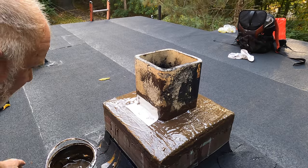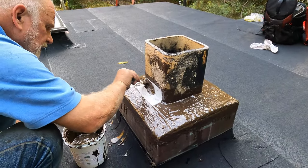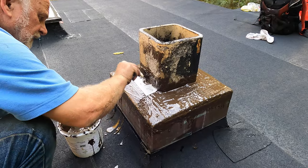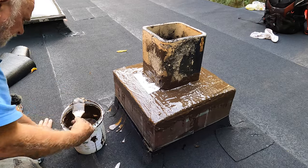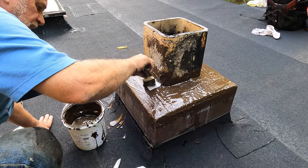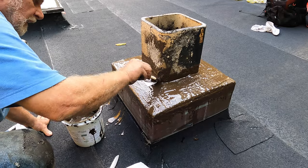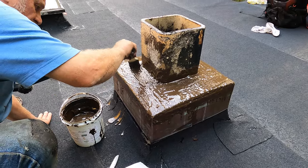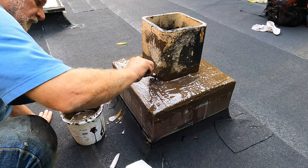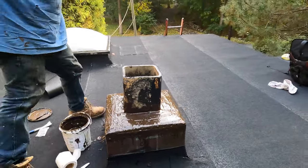This will protect the chimney for as long as you have your house — you'll never have to do this again. Look at it — very nice, will never crack again. It's now protected.